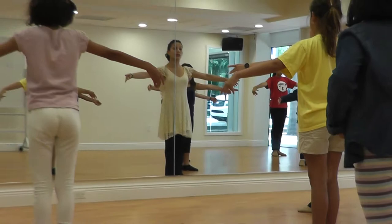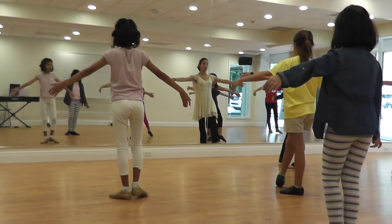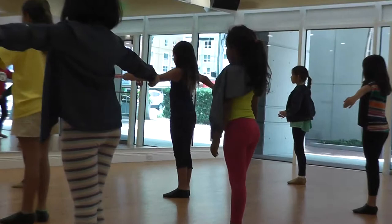You're in first position, heels together. Little penguins, tummies in. Now you're going to have four tendus devant: one, two, three, four, five, six, seven, eight. Now a la seconde, which is side — one, two, three, tummies in, four, five, six, seven, eight.